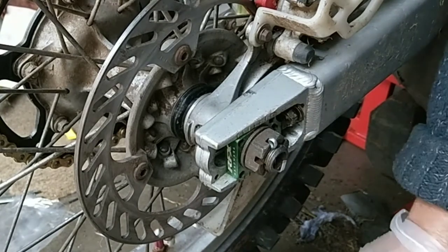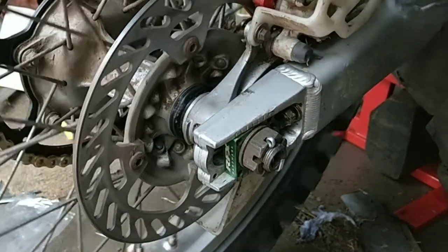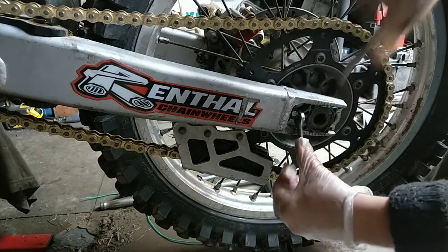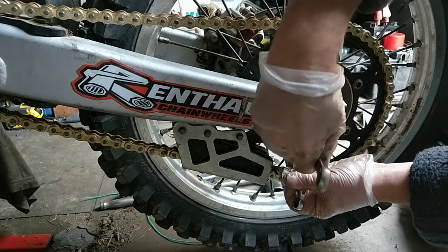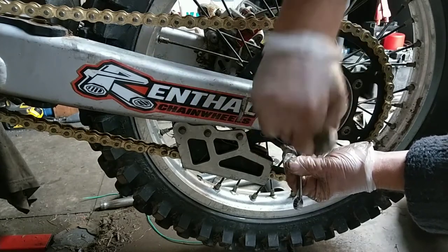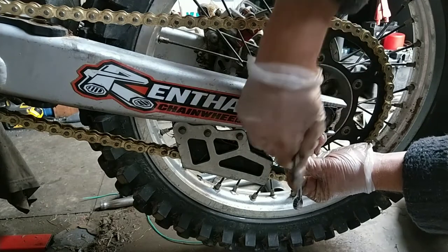Right, what I'll do now is just tighten up the lock nuts for the adjusters. I'll just tighten these up.